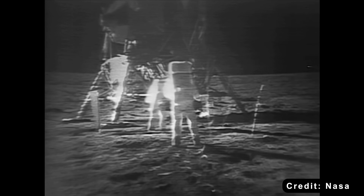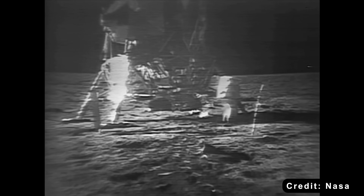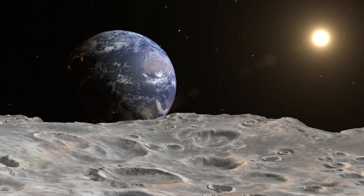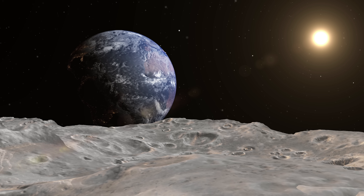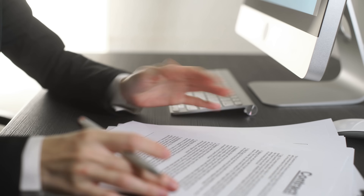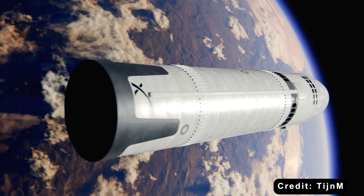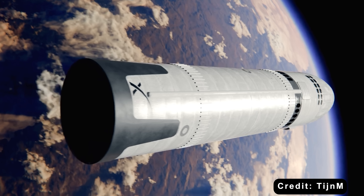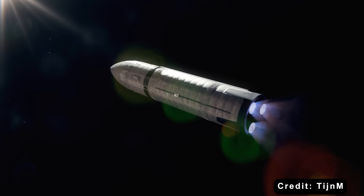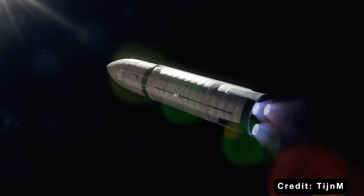And then came the dust. Lunar regolith is electrostatically charged, sharp, and clingy. Once disturbed, it doesn't settle — it floats. Clouds of it could coat sensors, damage seals, and infiltrate life support systems. For astronauts working nearby, the dust could be hazardous to lungs and eyes alike. NASA's assessment was clear: a human lander must minimize plume effects, not intensify them. According to NASA's human rating certification, any crewed spacecraft must have at least two levels of fault tolerance. In SpaceX's legless design, a single engine failure during the final descent could unbalance thrust and lead to a catastrophic crash — no redundancy, no backup structure to absorb a misfire or offset a tilt. No matter how much weight it saved, the design couldn't meet NASA's stringent safety requirements.